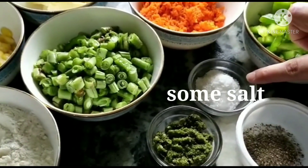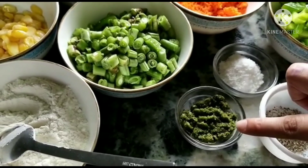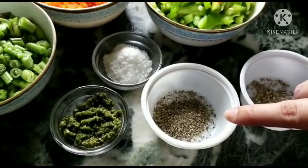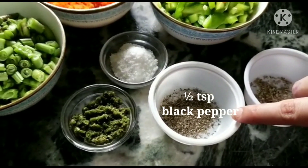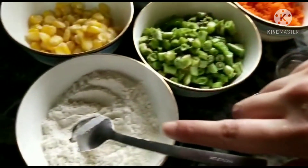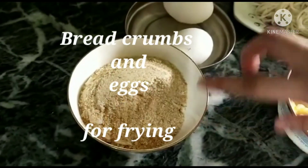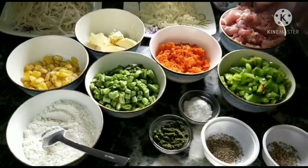Some salt according to your taste, 2 teaspoons of green chili paste, half a teaspoon of black pepper, one-fourth teaspoon of oregano, 5 tablespoons of maida, and bread crumbs and eggs for frying.